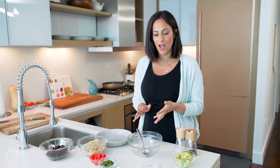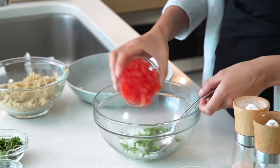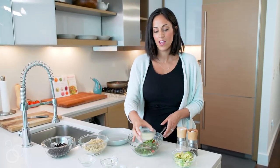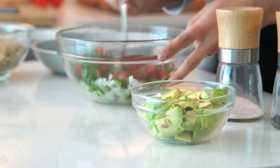We're gonna start by making the pico de gallo. We have some chopped white onion, minced jalapeño, chopped tomatoes, chopped cilantro, a juiced lime, and of course salt and pepper. Once everything is in there, just give it a nice good toss.